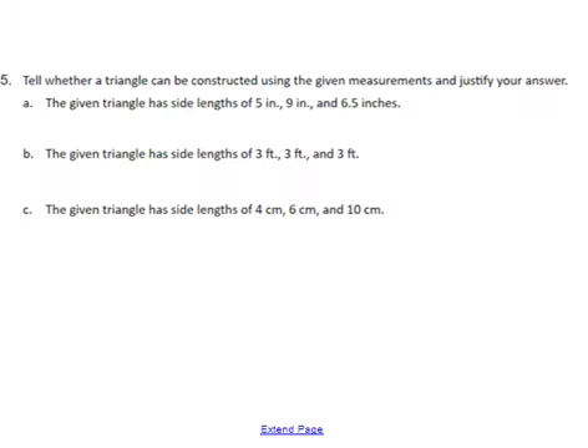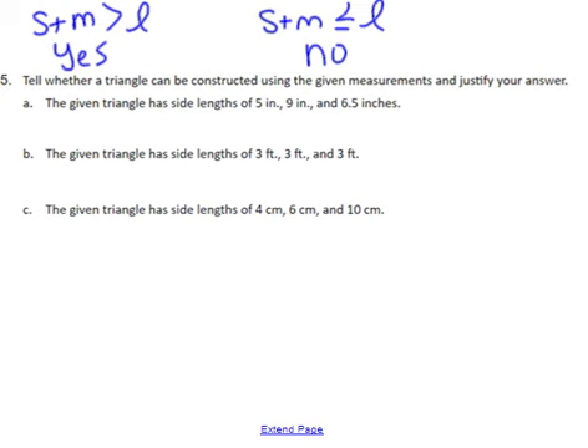On this one I need to use the triangle inequality theorem, which says that in order to have a triangle the small side plus the medium side must be larger than the longest side. That's the criteria for forming a triangle. If the small plus medium is either less than or equal to the long side, it will not form a triangle. On part A, I identify small, medium, and large — they might not always be in order — and small plus medium would be 11.5, and 11.5 is greater than 9, so that would form a triangle.